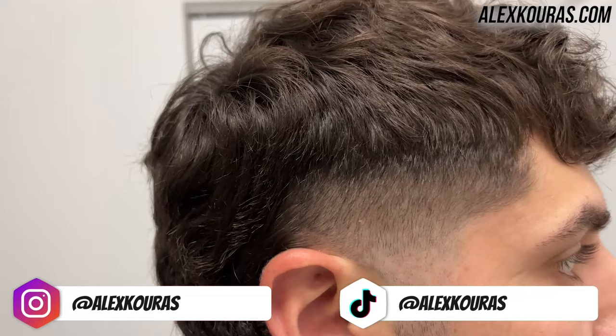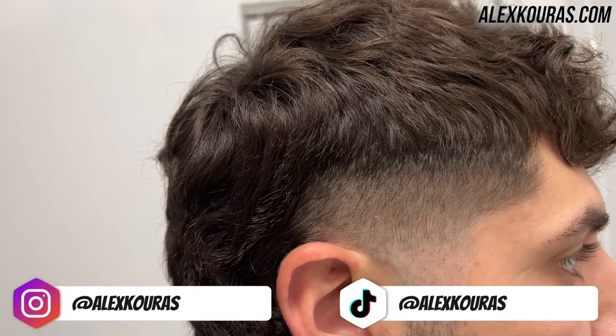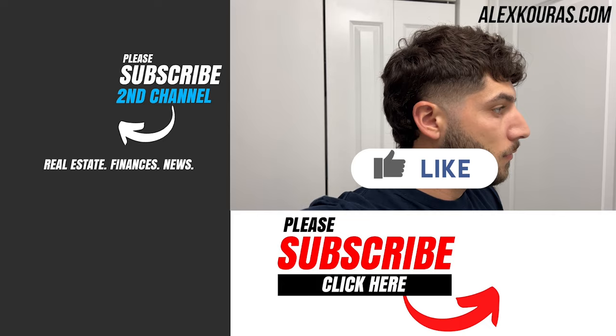If you did learn something new from today's video, definitely leave a like, share it with a friend, and subscribe if you're new to my channel. Definitely check out my self-haircut course link down below, especially if you're looking for private one-on-one live sessions. Thank you all so much for watching and I'll catch you all next time — peace.